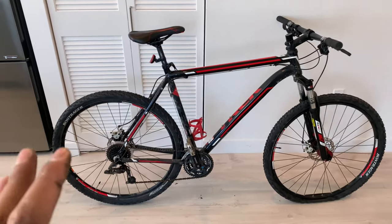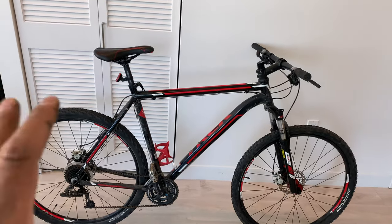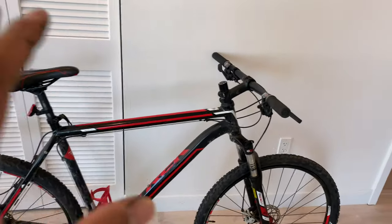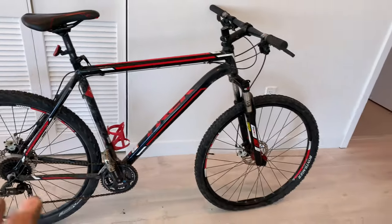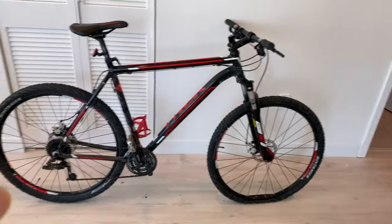This is my five-year review of my Trek Marlin Gary Fisher mountain bike right here. I've ridden this bike through the city, through jungle, through forests — this bike has taken a pounding.